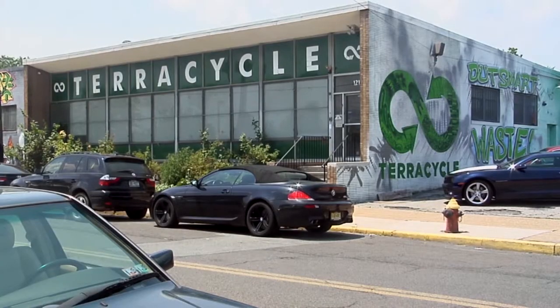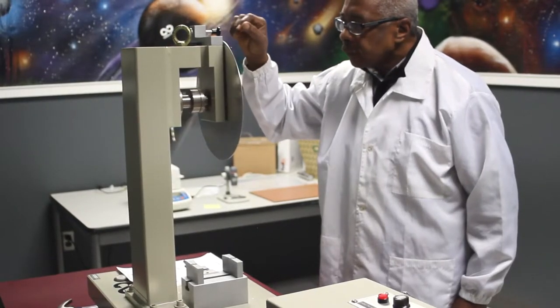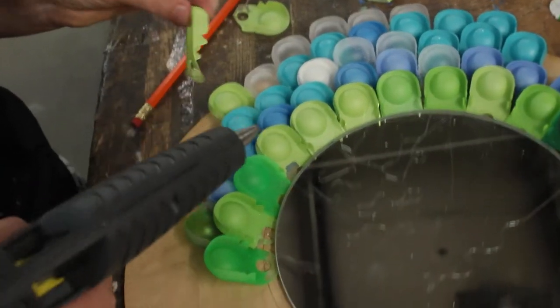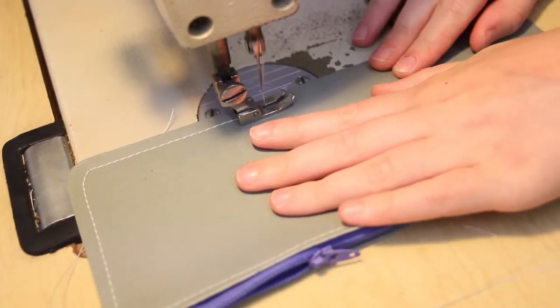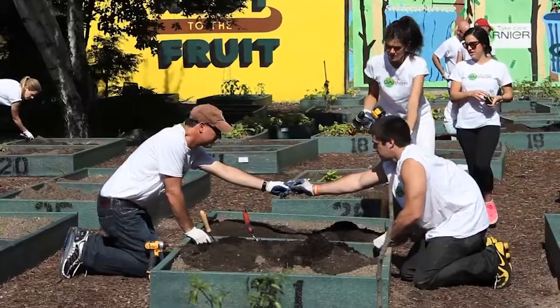Your collected waste will then be sent to TerraCycle, where it will be upcycled or recycled using TerraCycle's innovative processes. Here you see just some of the items that TerraCycle recycles and upcycles, including pencil cases, lunch boxes, and wrapper board, which can be used to make products like park benches or garden beds.